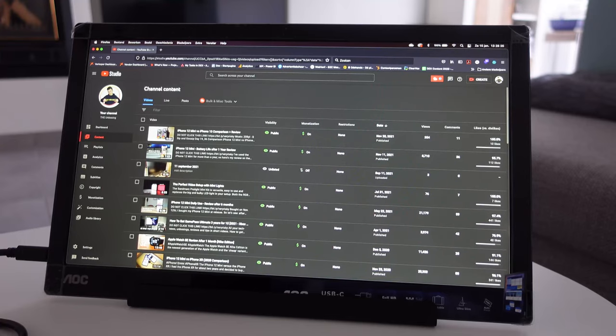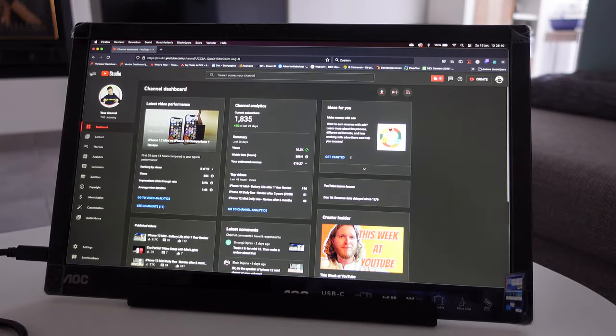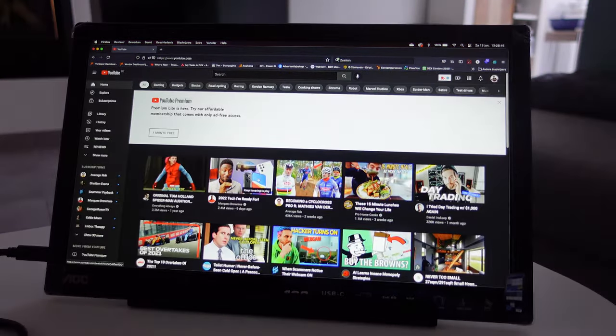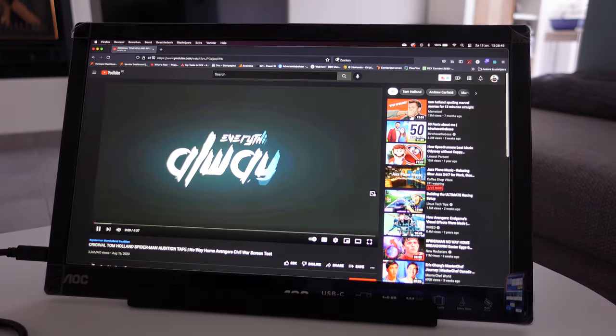Now, since this is a screen, screen quality is really important. They say it's full HD, which I can clearly see when I connect it — it's not 4K, to be clear. But for working and watching YouTube videos on the go, the screen quality is good, the colors are great, and the brightness is very good as well. Nothing bad to say about that.